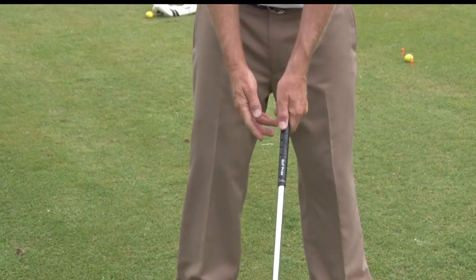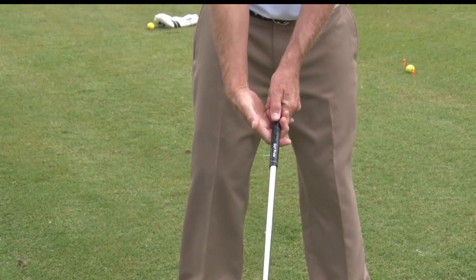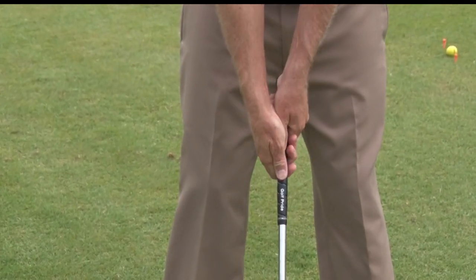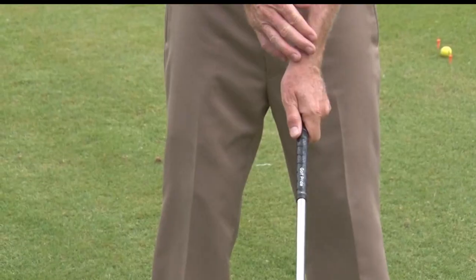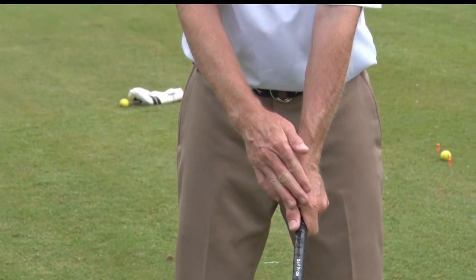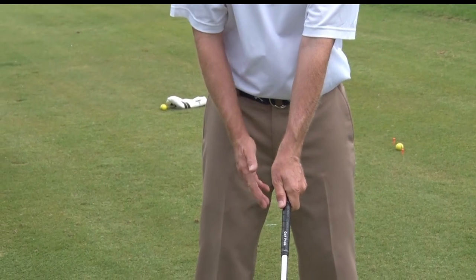Today we're going to talk about a common golf issue — the slice — and things we can do to make it better. Number one, let's look at our grip. A lot of slicers have a very neutral grip or even a weak grip. We want to make sure that for right-handed golfers, the left-hand grip is a little bit stronger.